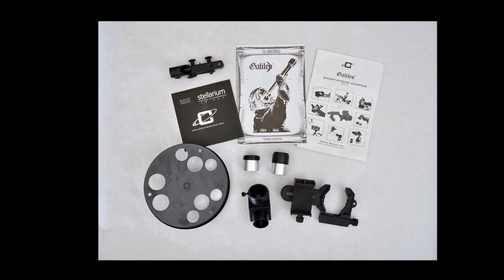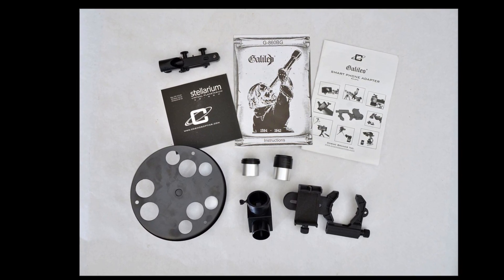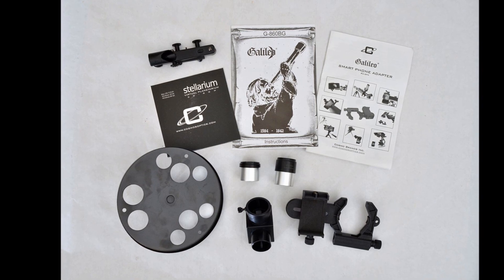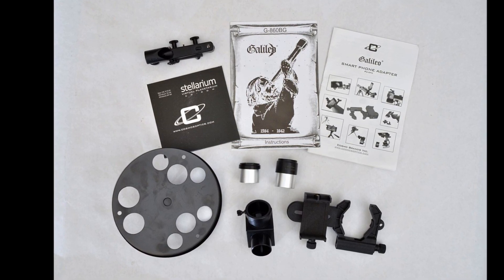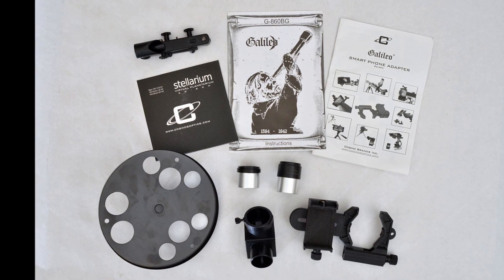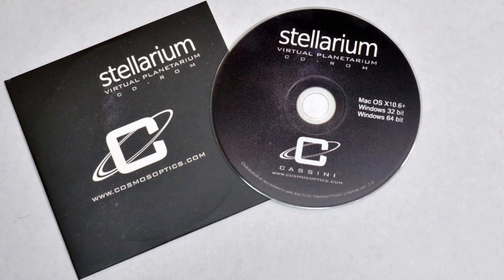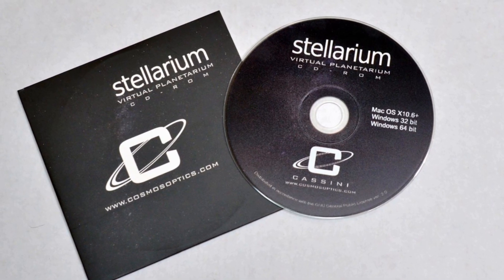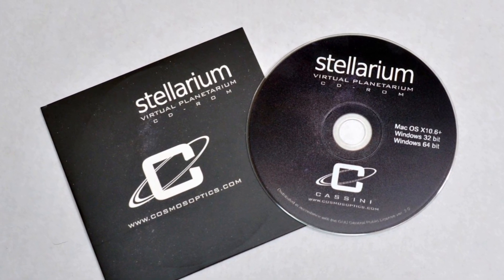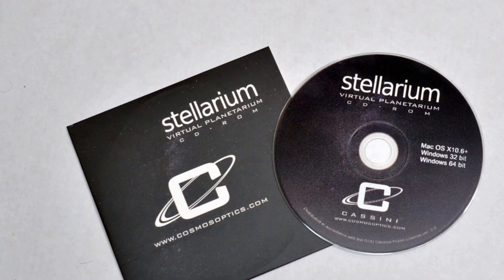The accessories that come with the Galileo refractor start with the normal: a small manual, two eyepieces, a diagonal, a little tray to hold your eyepieces — though it has a lot more holes than you have eyepieces — a red dot finder, and a phone mount with a manual. One thing I did like is it includes a copy of Stellarium. You can download a more current version online, but they gave you a CD, and that really helps you find things. It shows they were trying to help you find targets to look at, and that kind of impresses me.